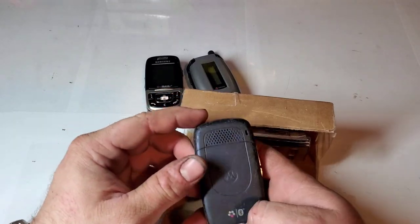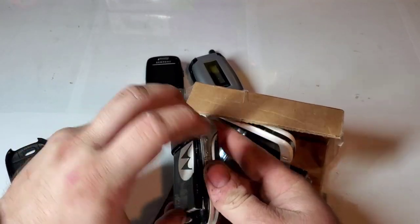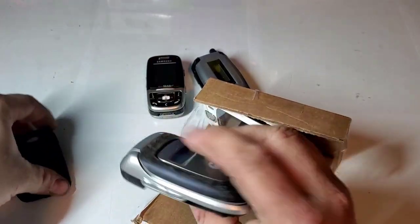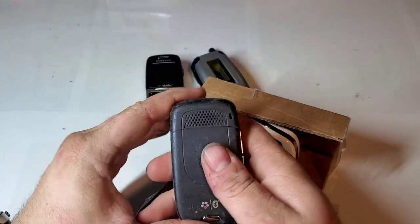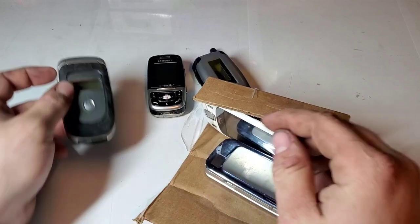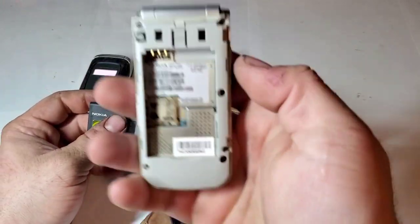Starting off with this Motorola, we have a V195S. I'm pretty sure it's with T-Mobile — yeah, there's a T-Mobile My Faves logo on the back. It's a darkish bluish color and looks to be dead as well.